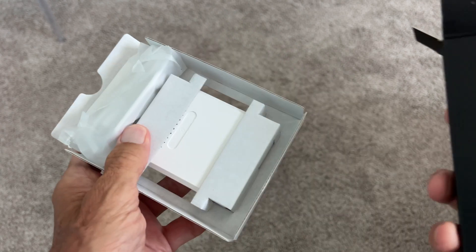This is everything that you get. This is what it looks like on both sides. We'll set that over here.